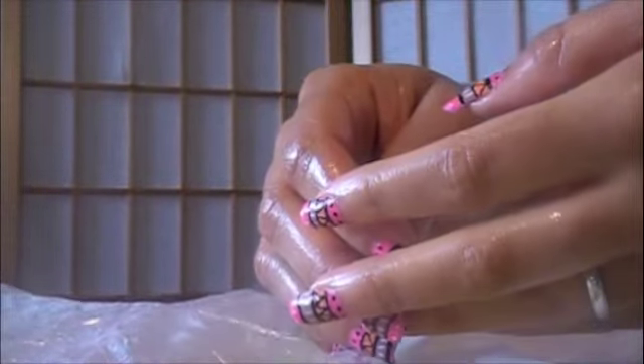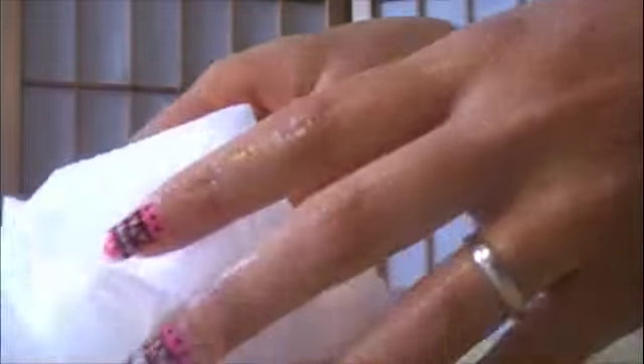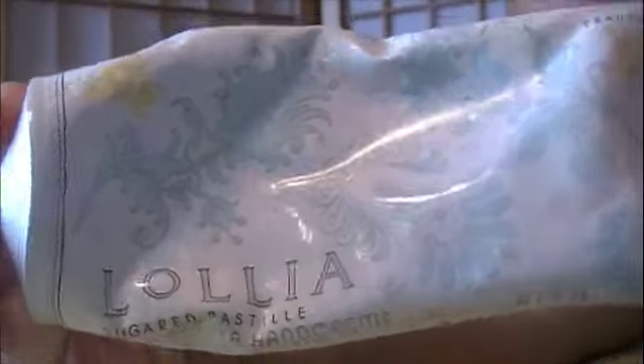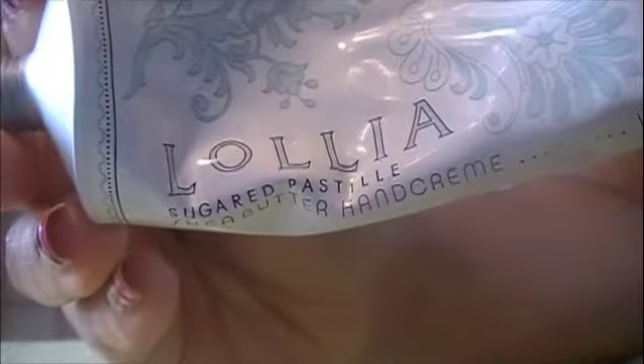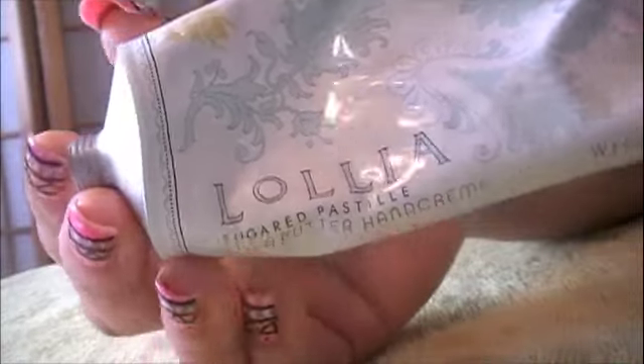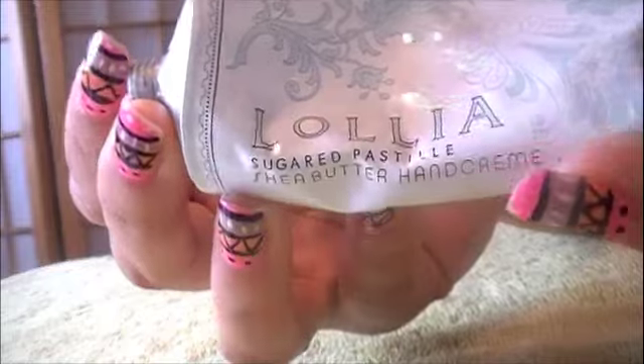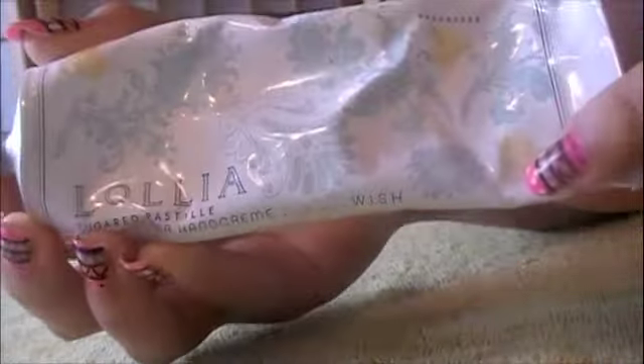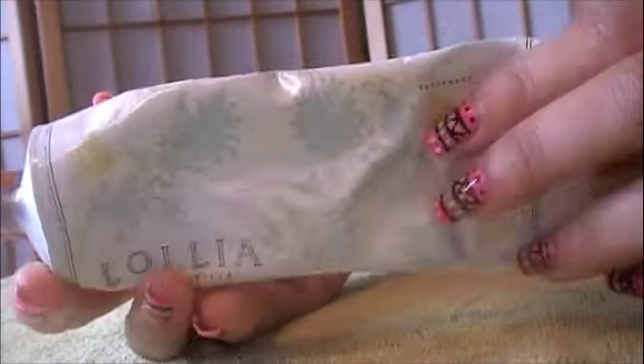I just thought I would share it with you. But right now I'm going to show you a DIY method that I often use as well, like when my hands get dry from maybe doing the dishes without gloves, or if it's winter, for various reasons. So for this DIY hand mask, all you need is some type of lotion, whatever is your favorite. I'm really loving this one right now — it's by Lollia. I believe you can get it online. It says Sugared Pastel Shea Butter Hand Cream, and I really, really love it. It's four ounces and it was around $20.